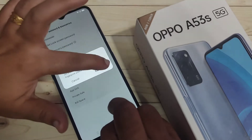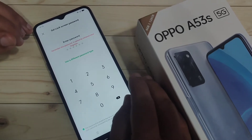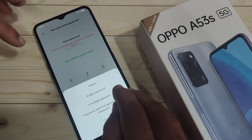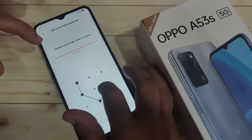Before setting the fingerprint scan lock, we first need to set a screen password. Tap on Continue. Here you can enter a password. If you want to use a different password type, select 'Use a Different Password Type' and choose from the available options. I'm going to select the pattern — draw the pattern, then confirm it again.